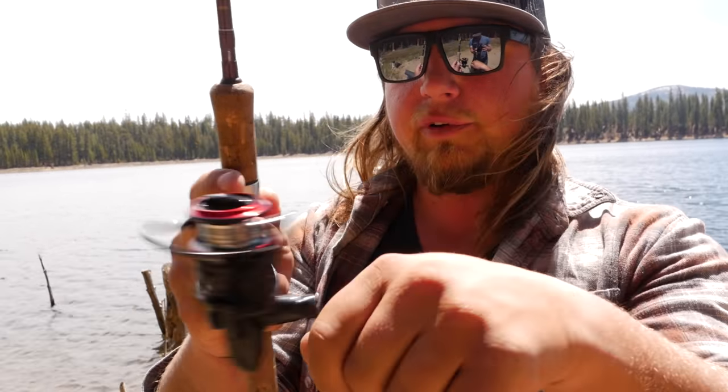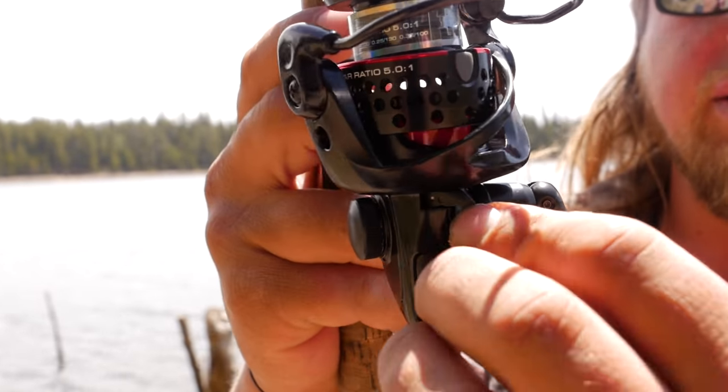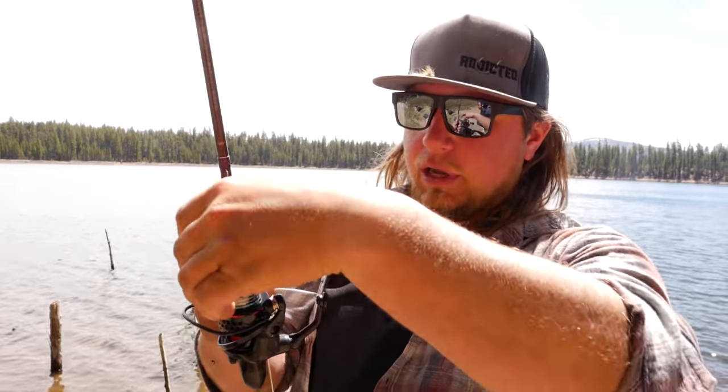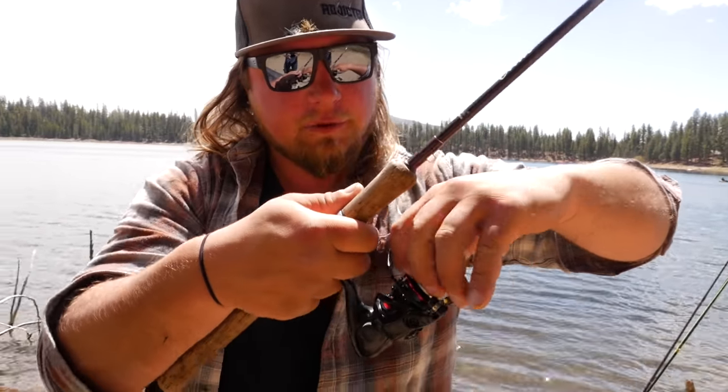A lot of these reels come where you can reel forward and backward. This little lever controls that — it's actually a bail lock. You lock that and you can only reel forwards, not backwards, so when you hook a fish, the line doesn't come off and make a big mess. Next thing I'm going to do is take this wrapper off and spool this thing up.